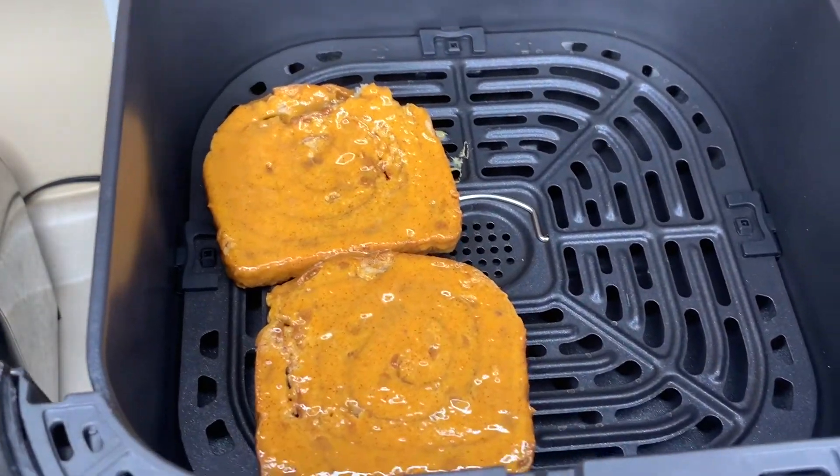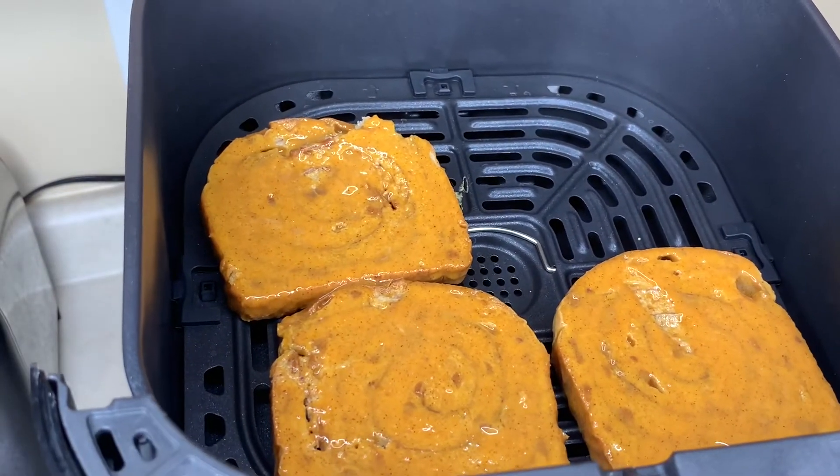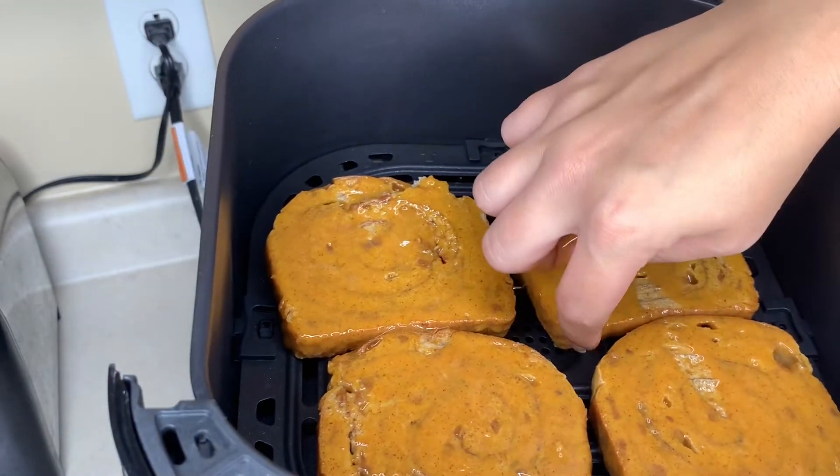If you have one of those inserts that you could spray and put the french toast in, that would probably work great, but without the insert it works fine too.